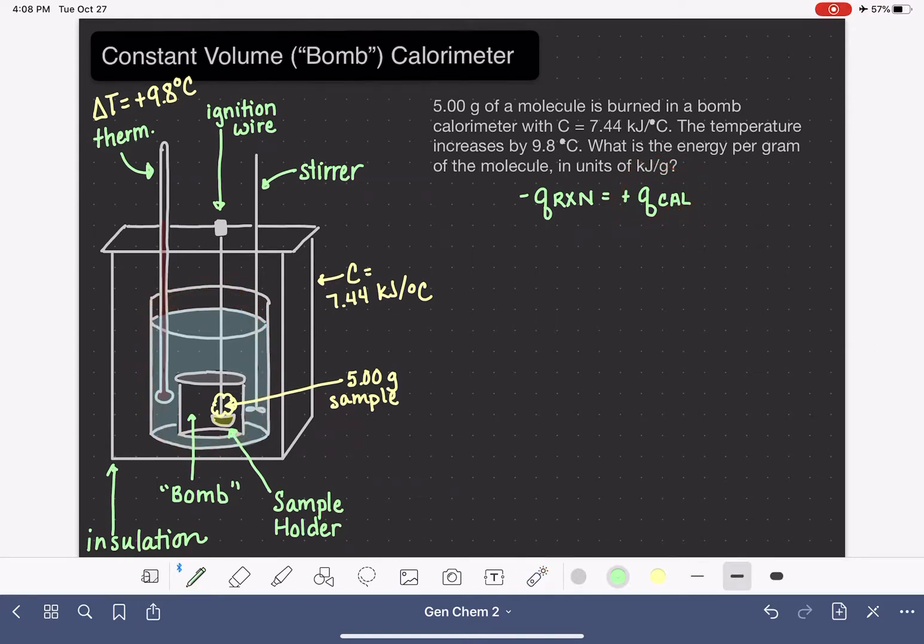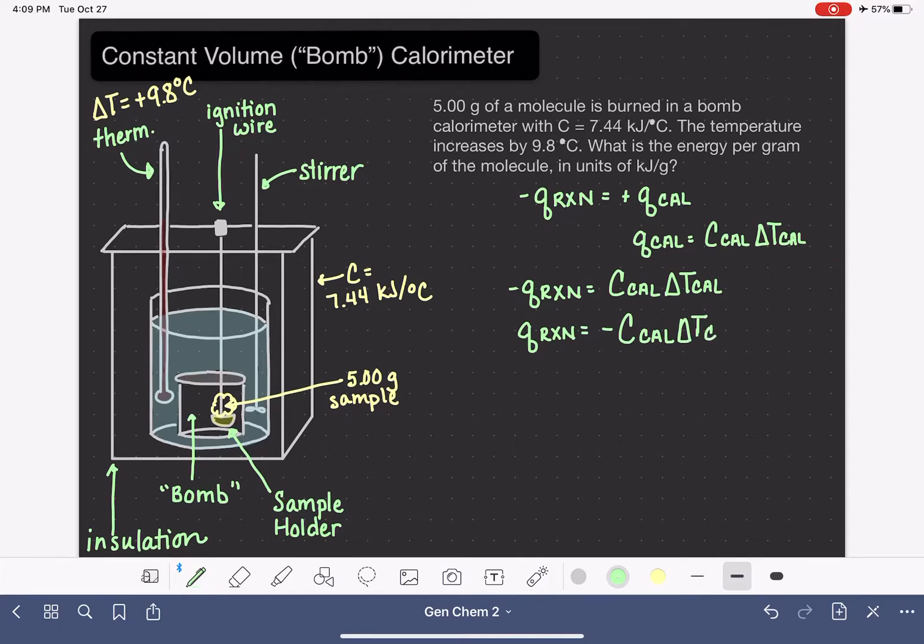We know that Q_cal equals the heat capacity of the calorimeter times the temperature change of the calorimeter. Substituting this into our original equation gives us: negative Q_reaction equals C_cal times ΔT_cal. Moving the negative sign to the right side, we get Q_reaction equals negative C_cal times ΔT_cal. This is the equation we'll use.